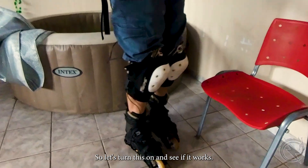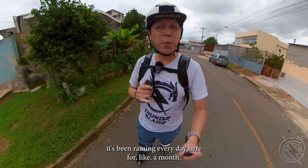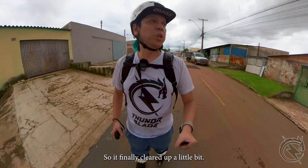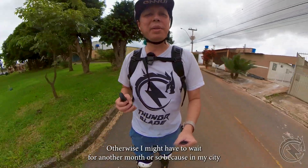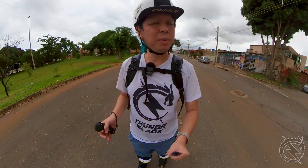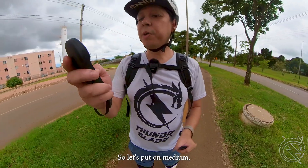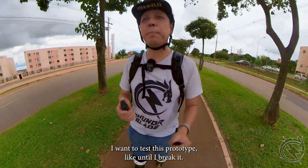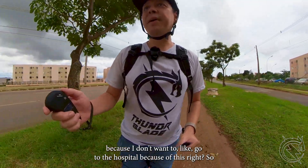Let's turn this on and see if it works. Let's storm the streets — it's been raining every day here for about a month and I've been waiting for it to clear up. I'm putting it on medium, which goes up to about 15 km/h. I want to test this prototype until I break it, so I'm going slow because I don't want to end up in the hospital.